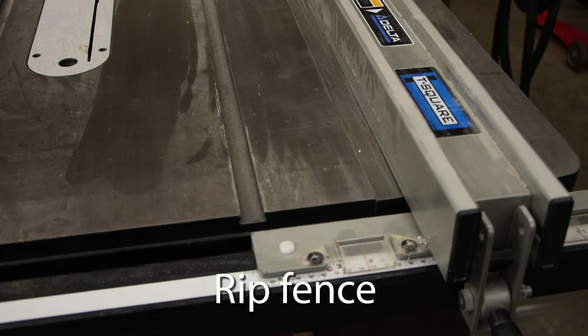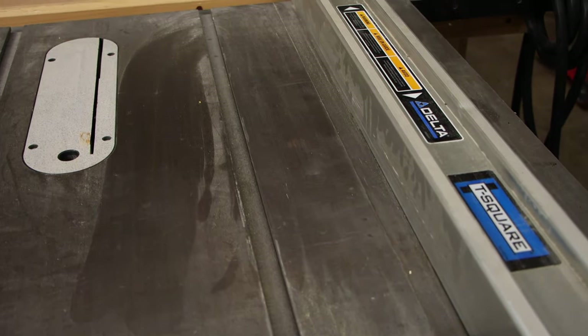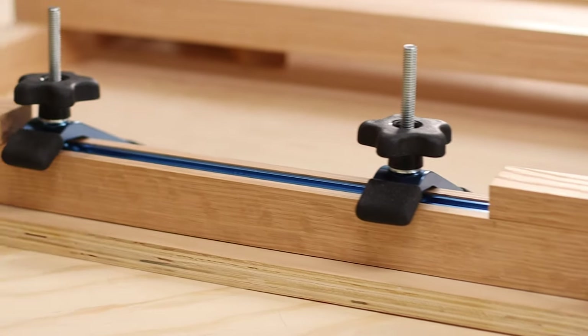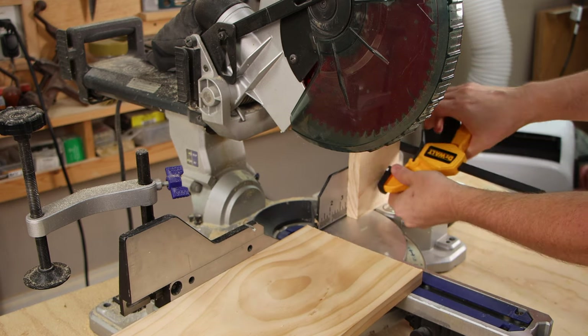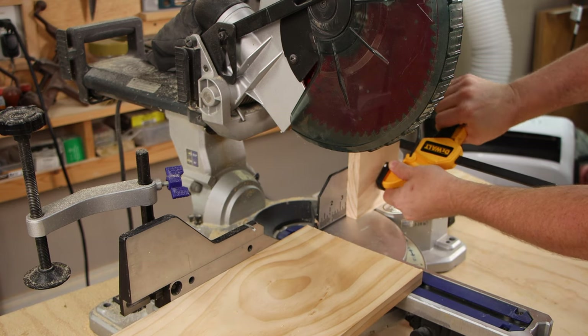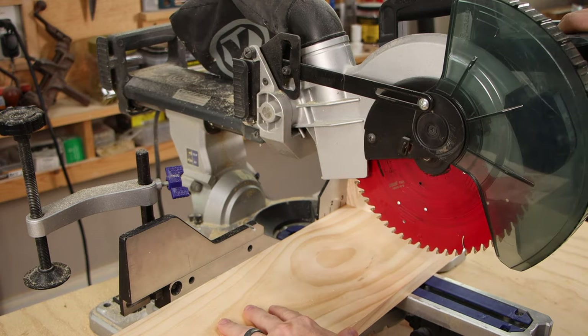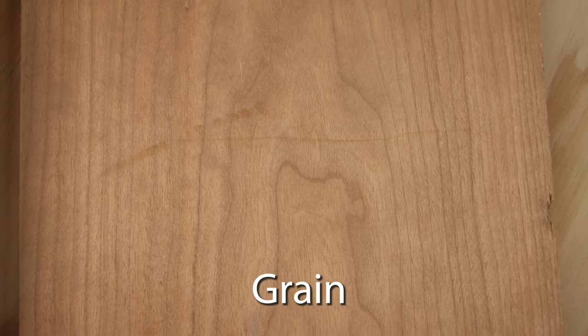A rip fence is a movable guide that's parallel to the blade and allows you a really nice reference when you're making a rip cut. You most often see them on a table saw, but I also added one to my crosscut jig for the circular saw. A stop block is an offcut that is secured in place and used to make repeatable cuts. You would slide your workpiece up to the stop block, make a cut, slide it up to the stop block again, make another cut, and there you've got repeatable, consistent sizes. Wood grain is the figure or design that you see in wood. It's caused by the different layers and rings in the wood and the texture of the wood fibers for that particular species of wood.